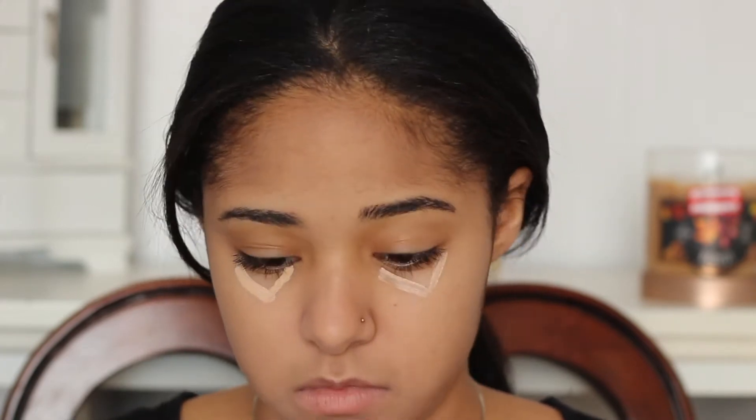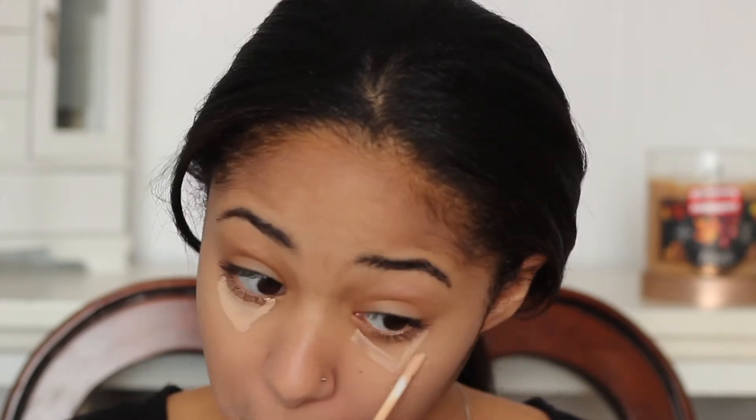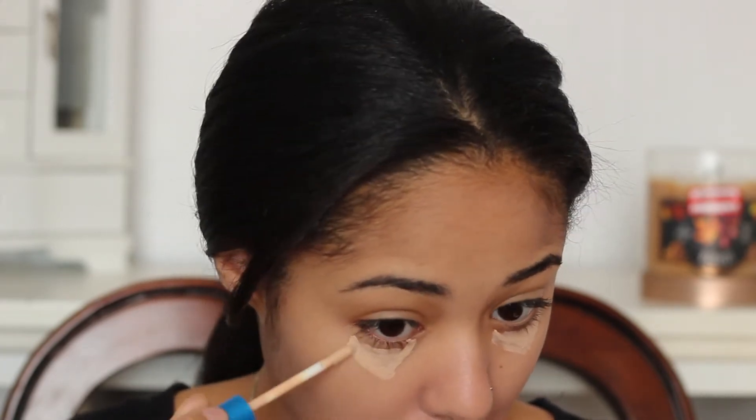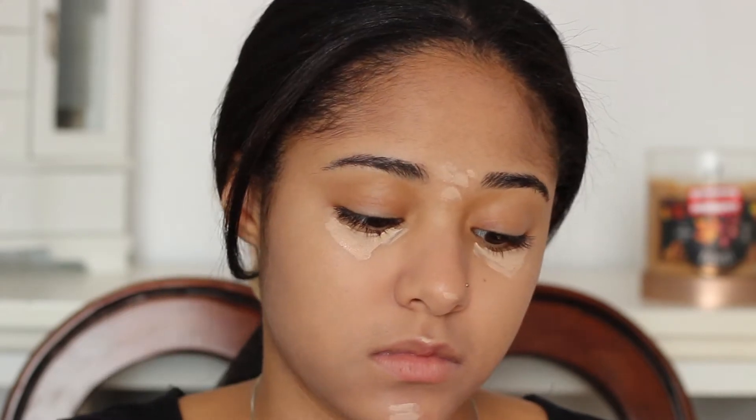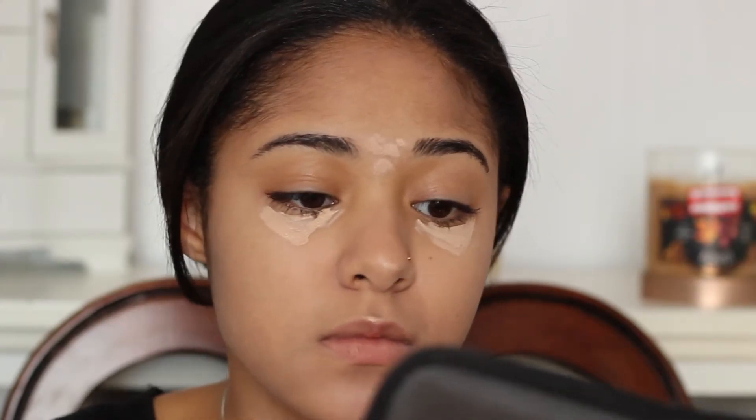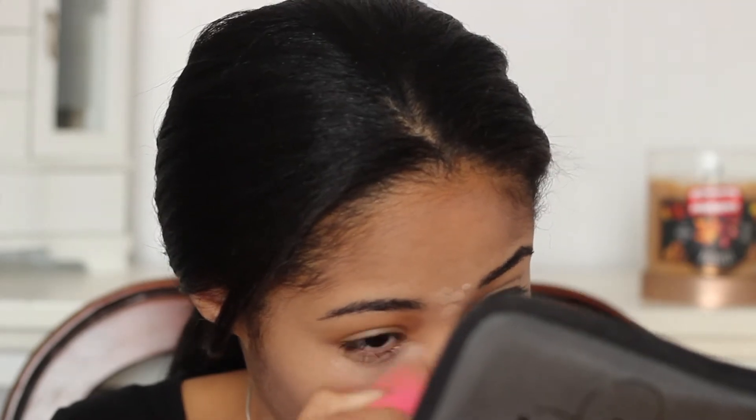Now I will be using my favorite concealer and this is the Maybelline Super Stay Better Skin Concealer in number 20. I love this one because it brightens up under my eyes and gives me nice coverage to cover up those bags. I also put it on my Cupid's bow, the tip of my nose, in between my brows and on my chin. Then I just blend it out with my Beauty Blender.